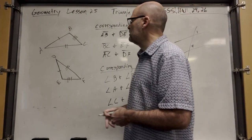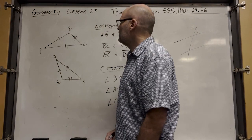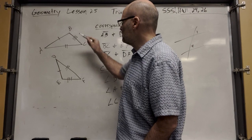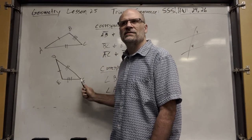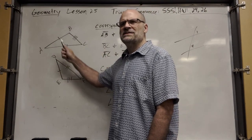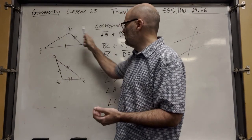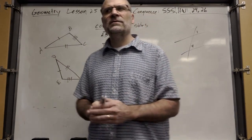For example, we've talked about that third angle. You don't have to prove that all the angles are congruent, because if you can prove that two of them are congruent, then that third one has to be the same because they all have to add up to 180. We'll talk about that a little bit later.